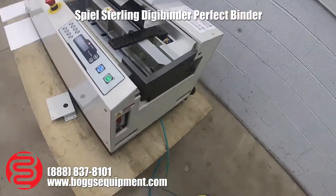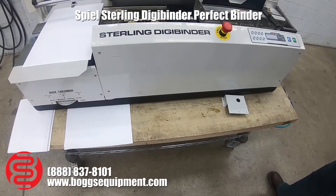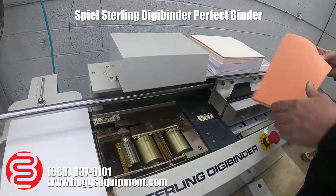Here we have a Sterling Digi Binder. It runs off 220 volt single phase power and house air. We'll demonstrate binding a book now.